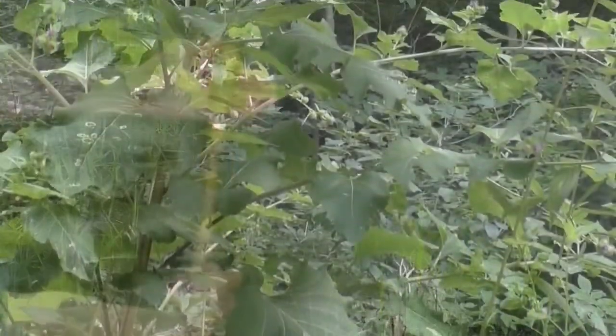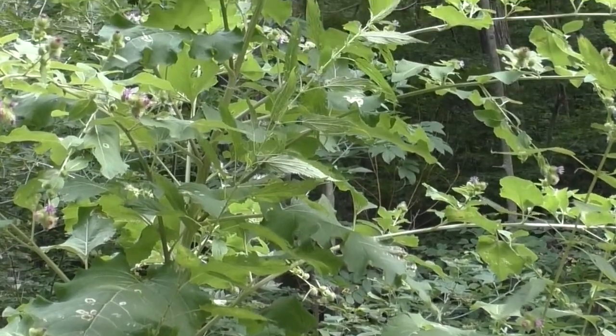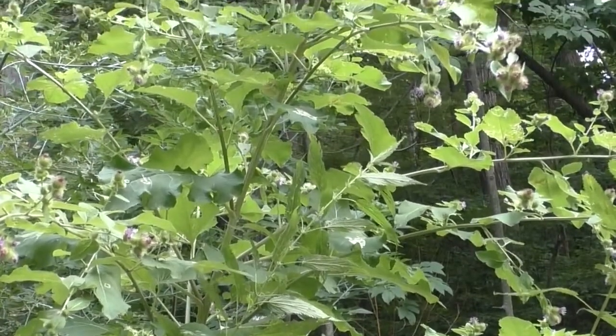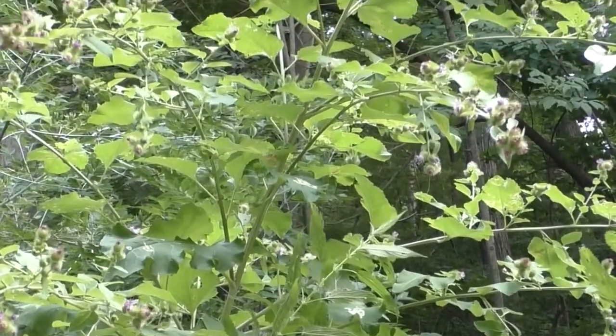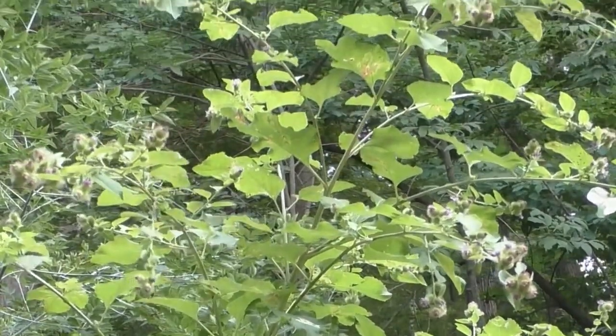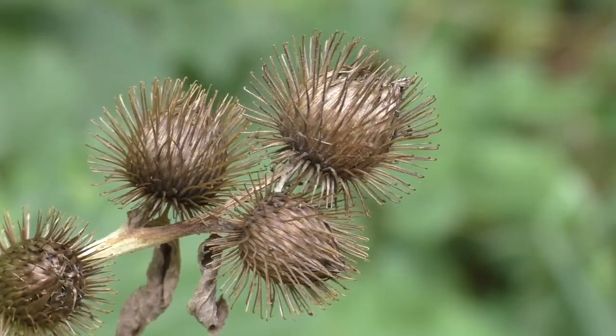So how do we find common burdock and how can we be sure that it really is what we think it is? Well, with a height anywhere from four to ten feet tall, a forager shouldn't have any trouble finding this plant. And all the burrs covering it should make it easy enough to identify.